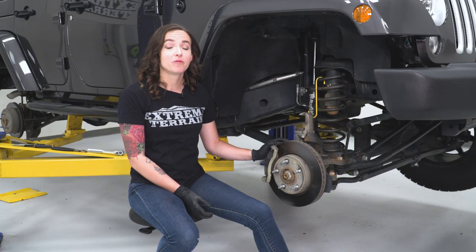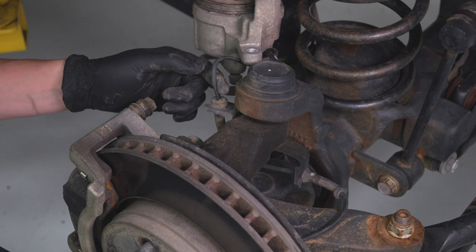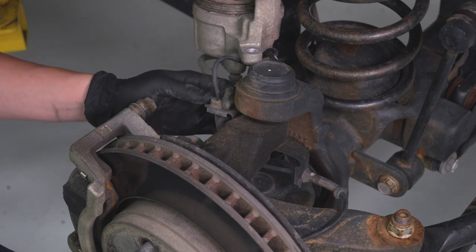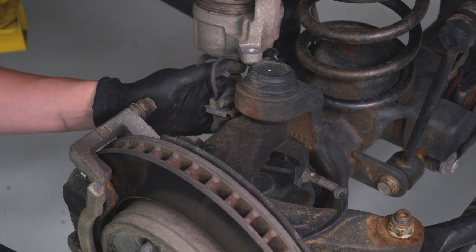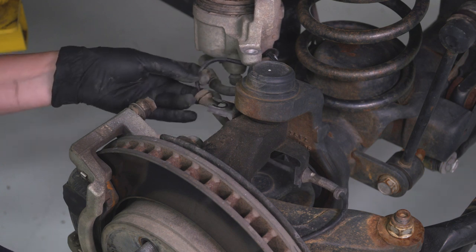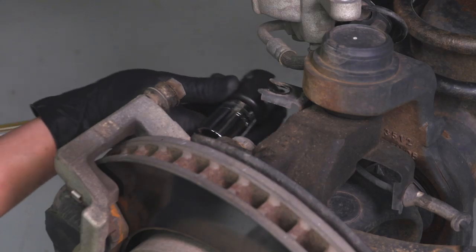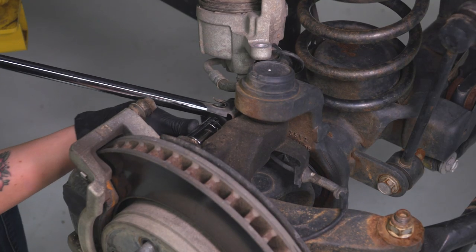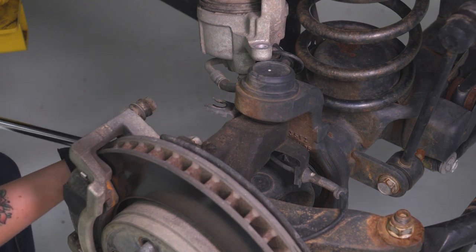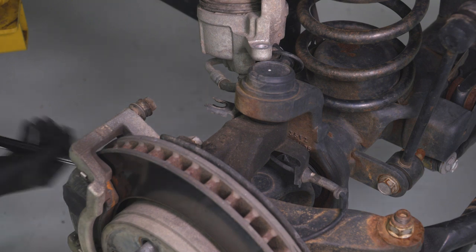With our caliper out of the way, we can now remove the bracket by removing the two 21-millimeter bolts holding the caliper bracket to the back of the knuckle. Something you might wanna do is remove this ABS sensor line from this bracket because it does kind of get in the way of our top bolt. This is fairly simple — you can do it by hand, just pulling it out of its little hanger and tucking it away so we don't damage it. Now we can remove our top bolt. We'll break both of these loose with a larger tool and then come back in with a smaller ratchet for space constraints.